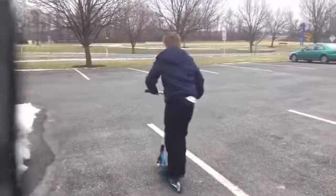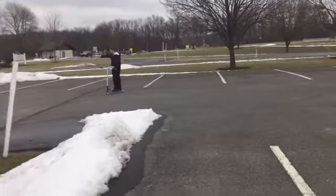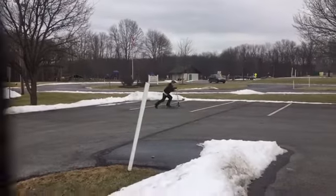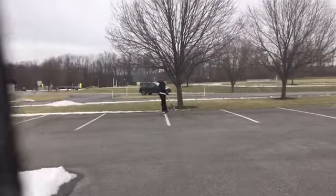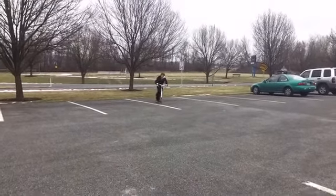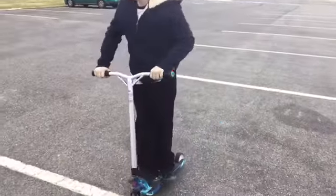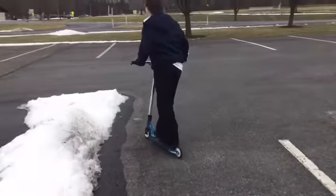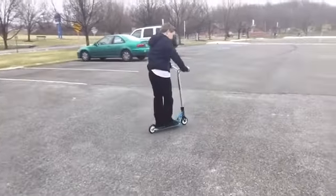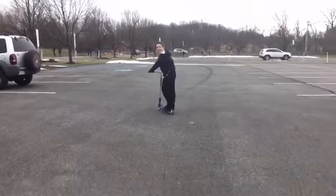My dad is in. Let's get this. Let's go down here. Oh, there's a bunch of bumps. We came here before and I got wiped out. Where's my scooter? Because I was trying to wheelie.